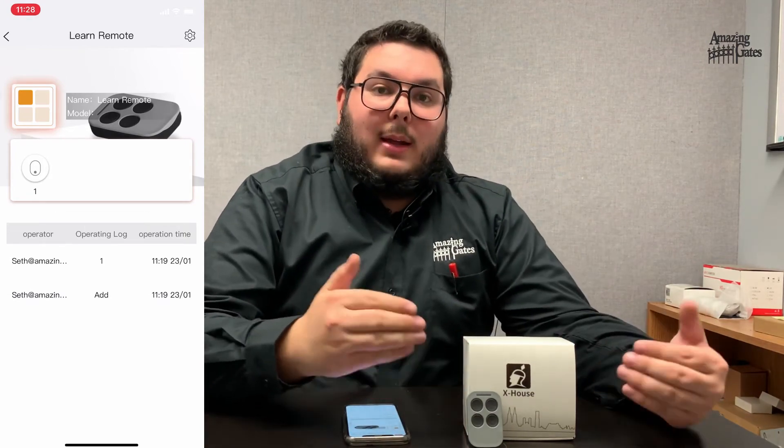And that's how you add your SmartHub and a remote to the X-House app. For any further questions, please visit our website in the description below. Thank you so much for watching.